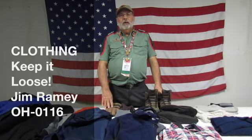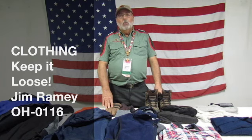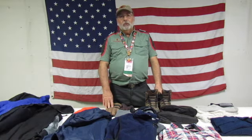Hello, Trailmen. My name is Jim Ramey, and I'm Committee Chair for Ohio Troop 0016, and I'm also the High Adventure Chairman for the North Central Region.